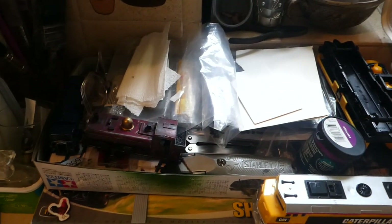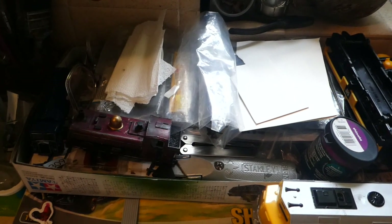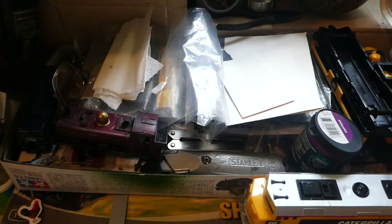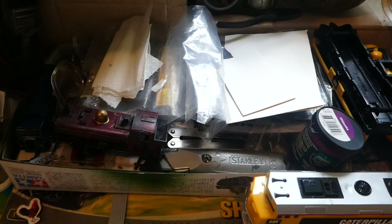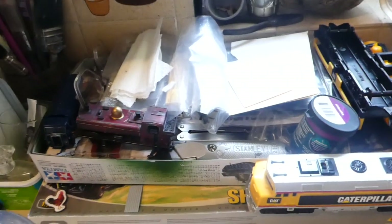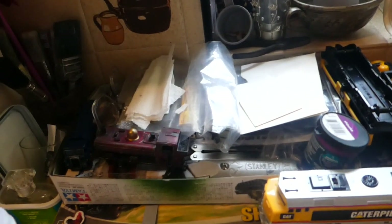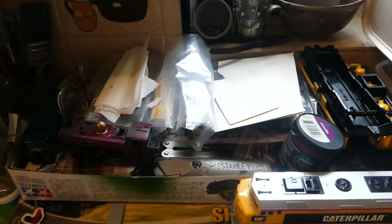Talking of similar problems - somewhere in this box there is a half-made Helo aircraft that I've put down for about two years to regain my inner calm. And now we're encountering similar problems with the Stirling. Don't even ask about the other stuff. I'm going to have a lie down in a darkened room.